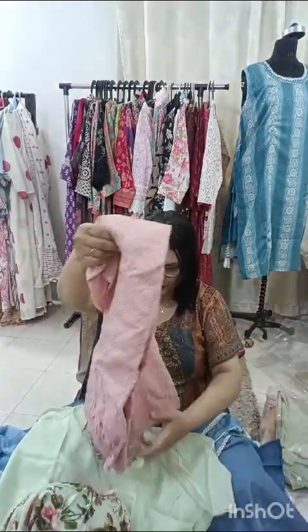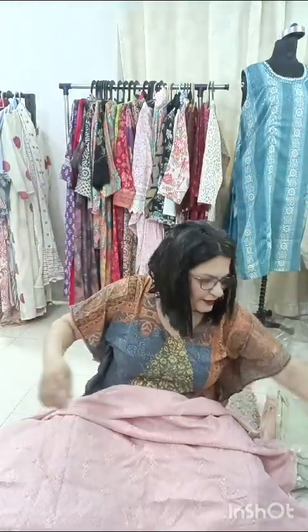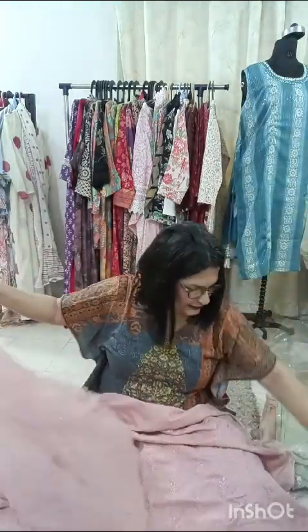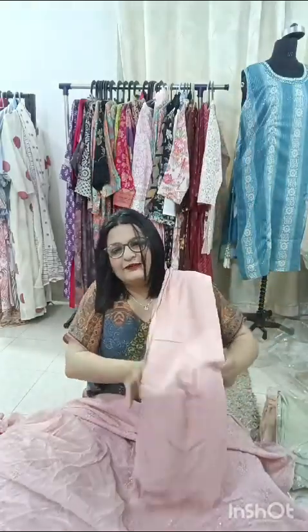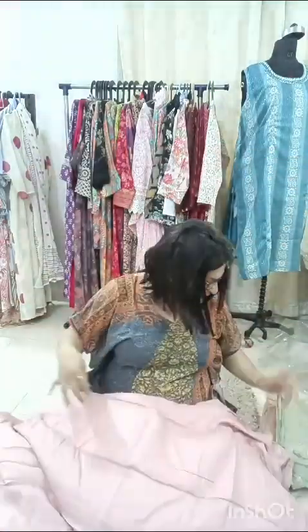Now the next one is in cotton — it's a lovely one, again 1.5 meter. You can see it's a nice peach color, for ₹1,000 only. Have a look at the dupatta — the dupatta is in chiffon, pure dupatta with lovely embroidery all across. It's 2.5 meters and length is 42 inches. The bottom is a santoon, 44 inches. This piece is only for ₹1,000 and free shipping.